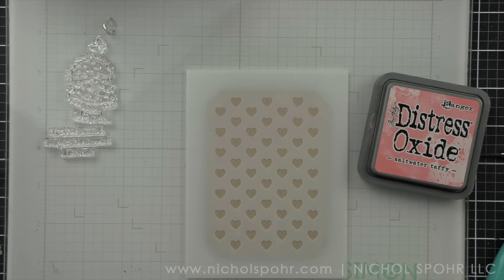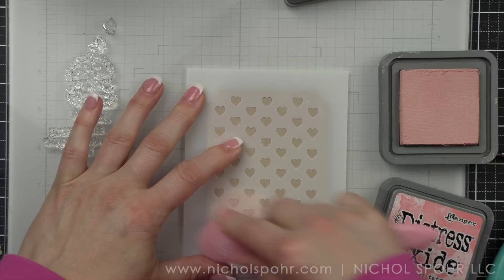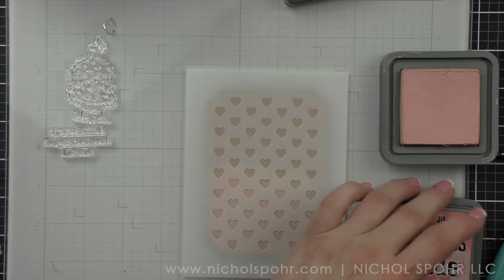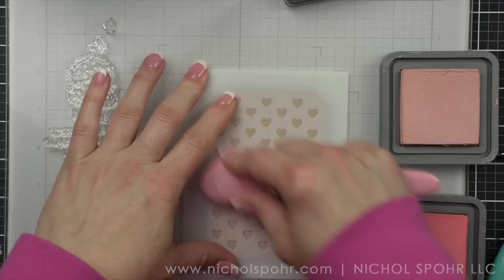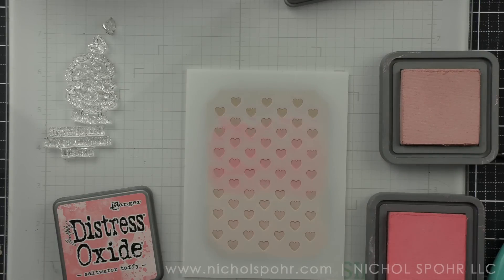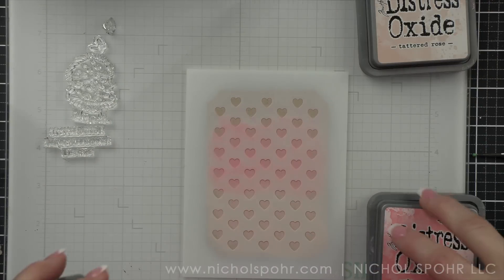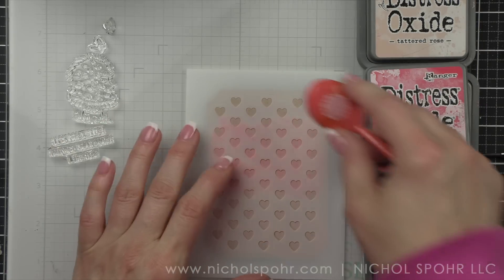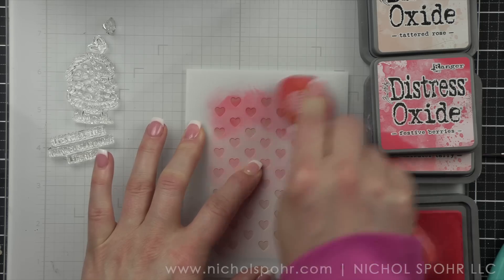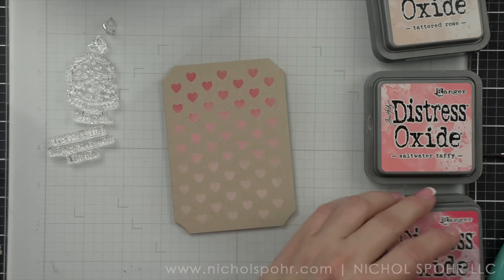Any kind of stenciling will do here, but I am partial — you guys probably know this already — to hearts. This is a heart stencil from Simon Says Stamp from the Simple Duo. This stencil set has hearts and stars, but any kind of stencil is going to work here. I'm taking three shades of Distress Oxide ink on craft cardstock. Craft is really the magic here. You could also do this on white like you might normally do, but I wanted to show something different. Even another colored cardstock would be beautiful.